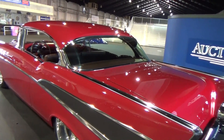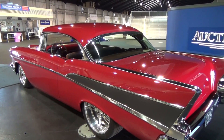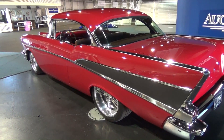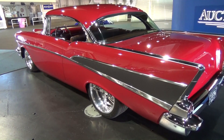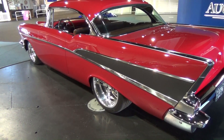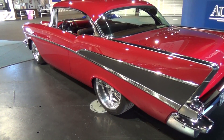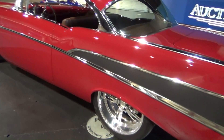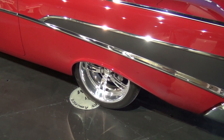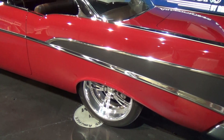One of the most iconic hot rods in the world. What kind of wheels are you running? We're running Shot Mod 5s — 20 by 8 on the front, 20 by 10s on the rear. The Mod 5 XL actually stands for the exposed lug. A lot of Shot wheels have a center cap that covers the lugs, but on this car we went with a black lug nut to tie some of the things of the car together.